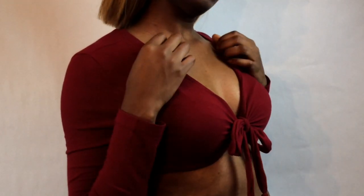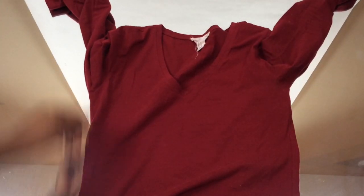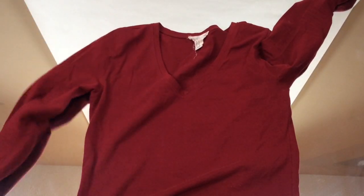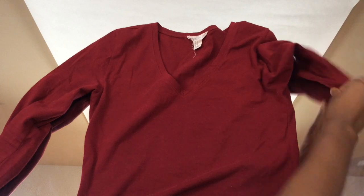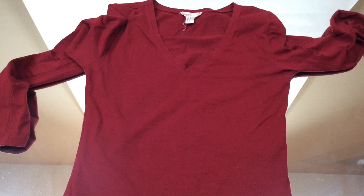DIY for the front tie top. Hey guys, welcome back to my channel! I have seen this trend going on with these short little crop tops where you tie it in the front, so I'm going to show you how you can do your own.